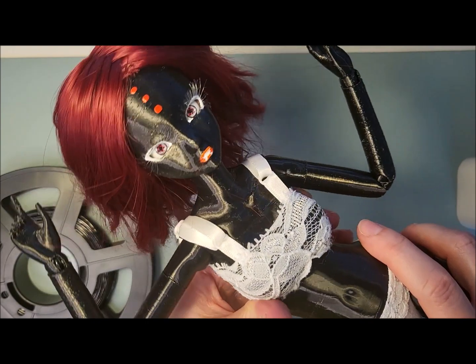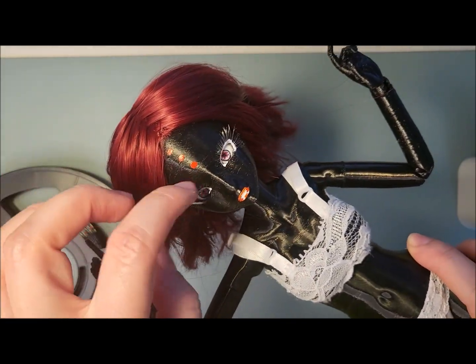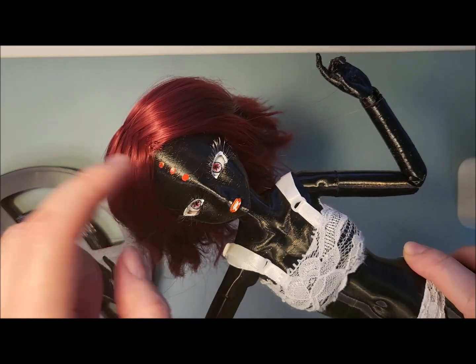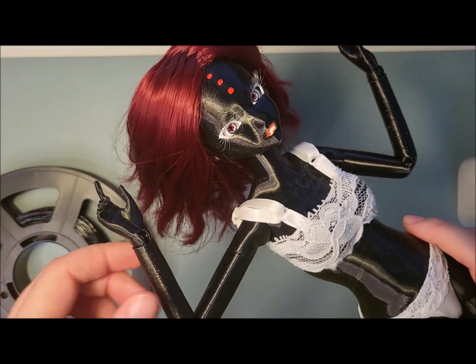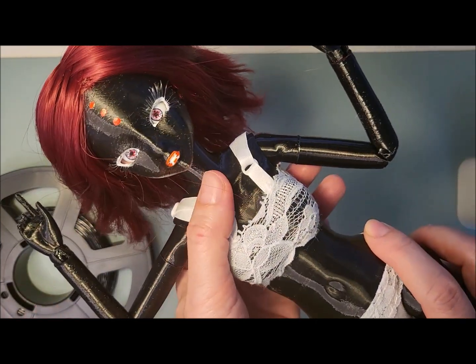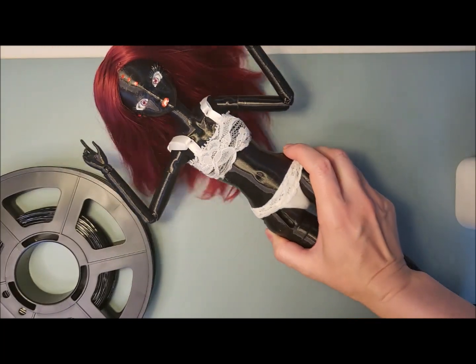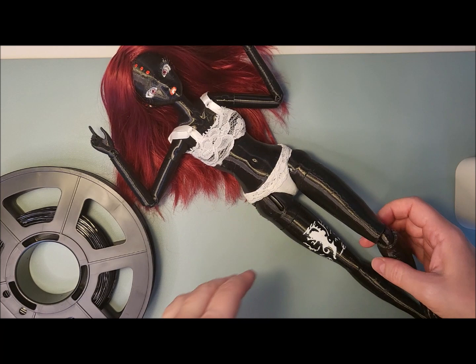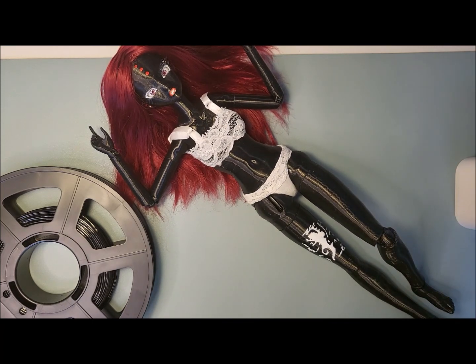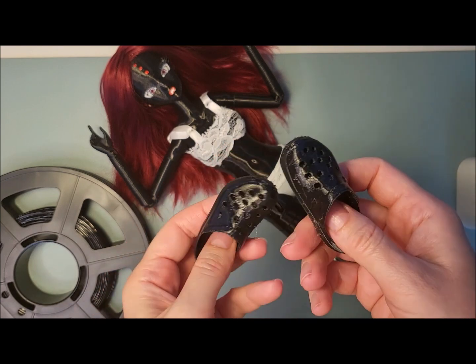This is a scale-one print — a Smart Doll head which I modified, one that the Prophecy originally had. The body is from Thingiverse, created by one of the artists there, and it's very similar to Smart Doll but now in a slightly smaller scale. I also wanted to show you another thing that could potentially be used quite well with TPU.